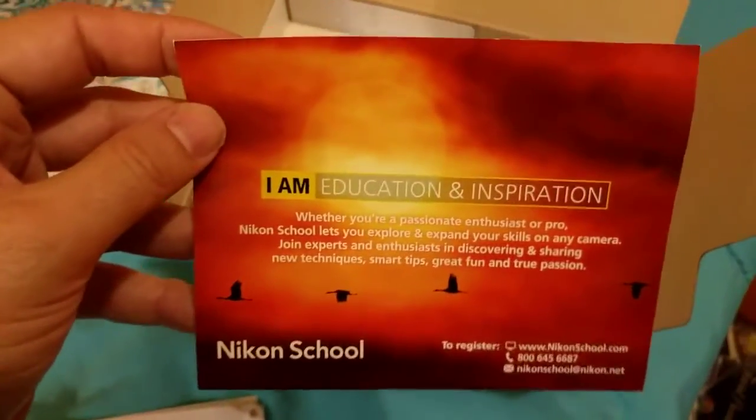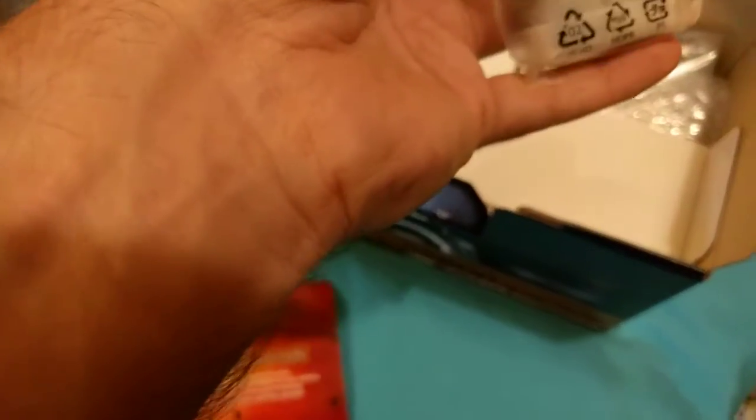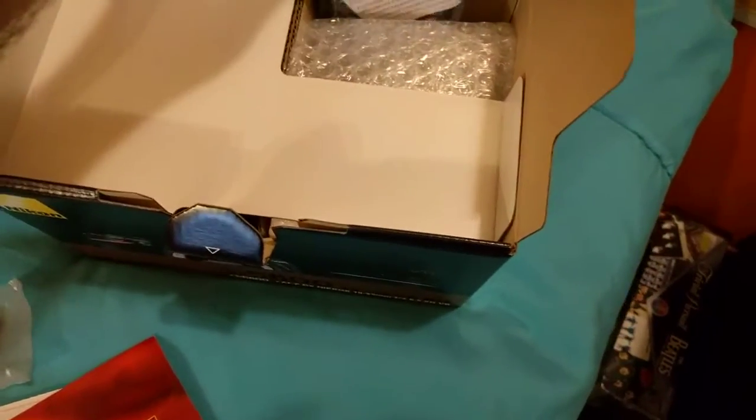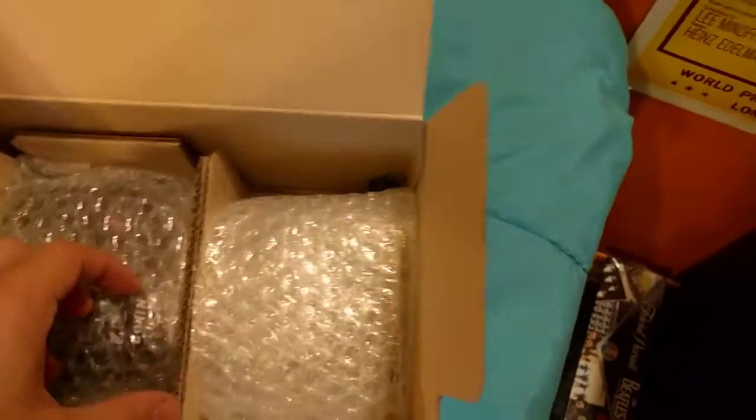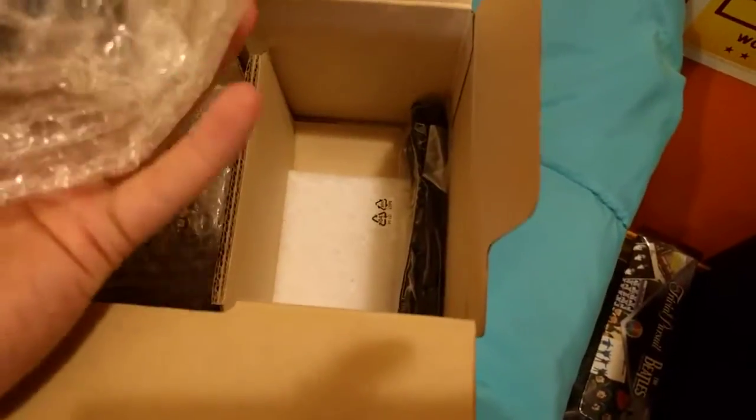Okay, warranty cards — gotta go do that. There's a pamphlet that says whether you are a passion enthusiast or pro, Nikon lets you explore and expand — keep that in mind. The manual, a spare battery — gotta charge that up — and the battery charger, which is bigger than my point-and-shoot battery charger.